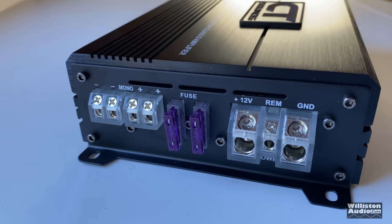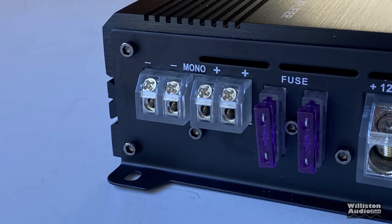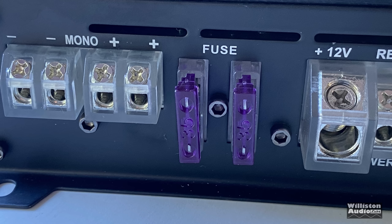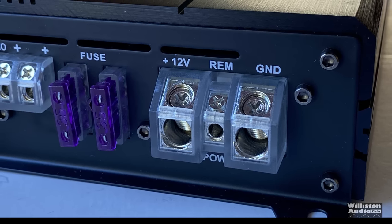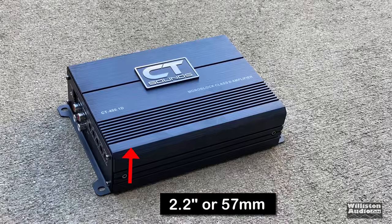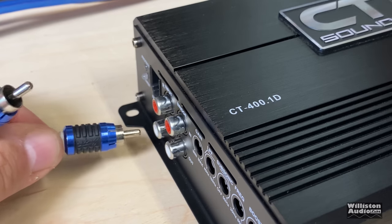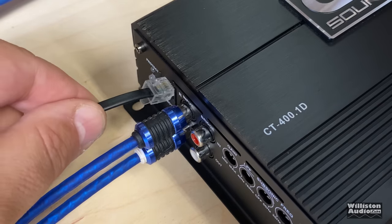On the opposite side we have the 12-gauge speaker terminals. This amp has dual outputs even though it's a monoblock, which makes it easier for hooking up dual voice coil subwoofers — that's always appreciated. There are two 35-amp fuses for 70 amps of total fusing, then the four-gauge power and ground and the remote connection for turn-on. The dimensions are 8.4 inches long, 5.6 inches wide, by 2.2 inches high. Now we'll get the amp hooked up and power it up.